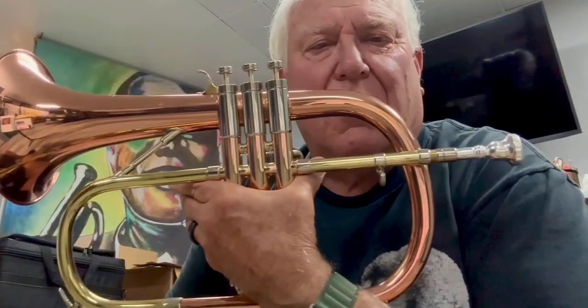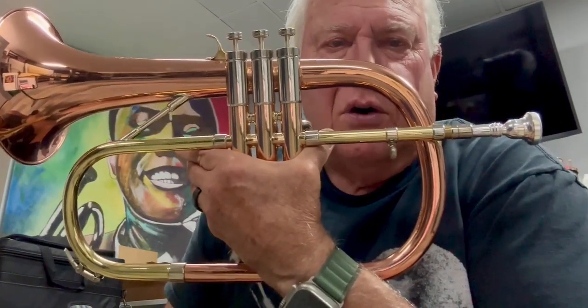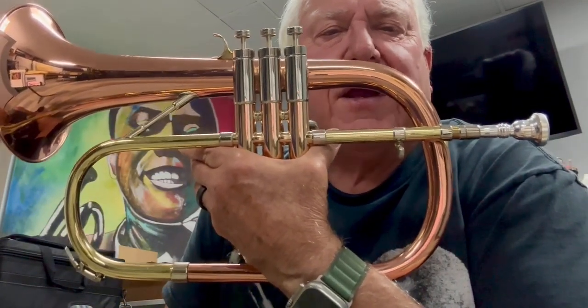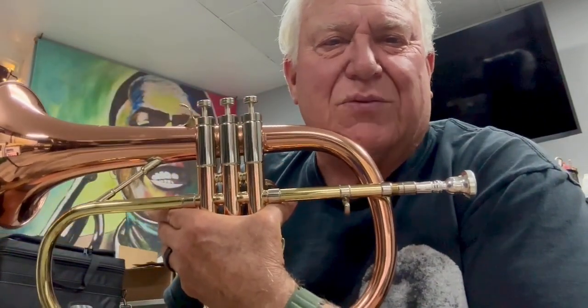You can find this great horn in the flugelhorn department of horntrader.com and also in what's new. Thanks for listening. We'll see you on the next one. Bye-bye.